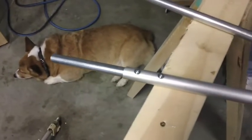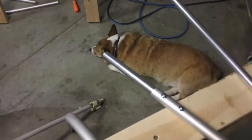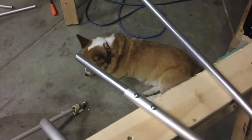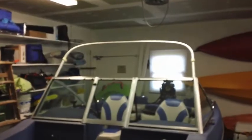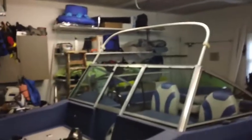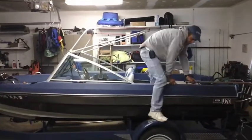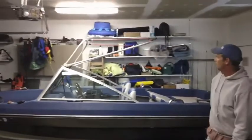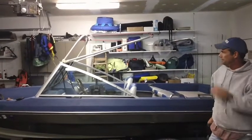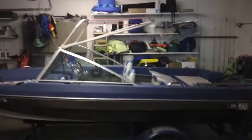Doing the self-taps here, putting in the conduit for structural support. We now have the front mount for the top done. There's the preliminary structure of the winter boat top for pike fishing — we're done for the day.